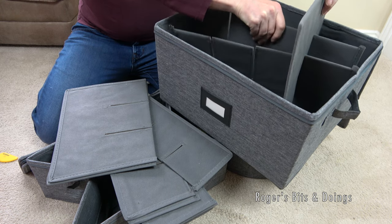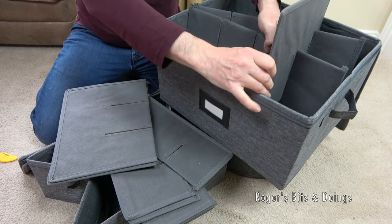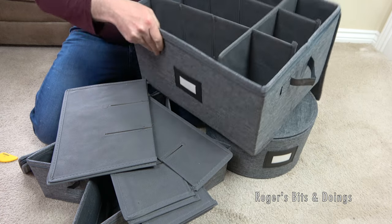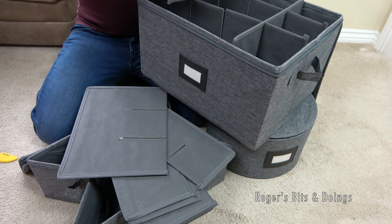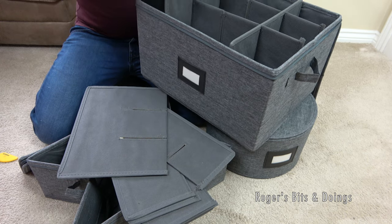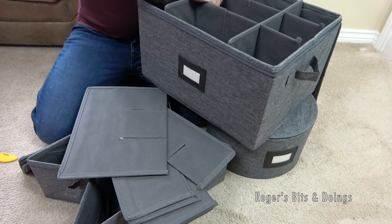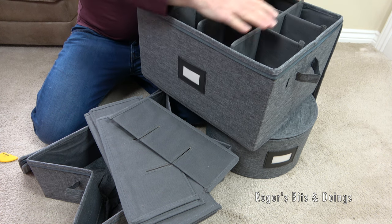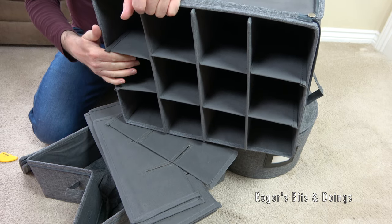Obviously, depending on how well this review goes, you might not want to get it. But so far, once I've worked out how to slot everything together, I'm fairly pleased with them. They seem fairly strong. So these will live under one of the front sofas in my caravan and I'll be transporting everything in here.